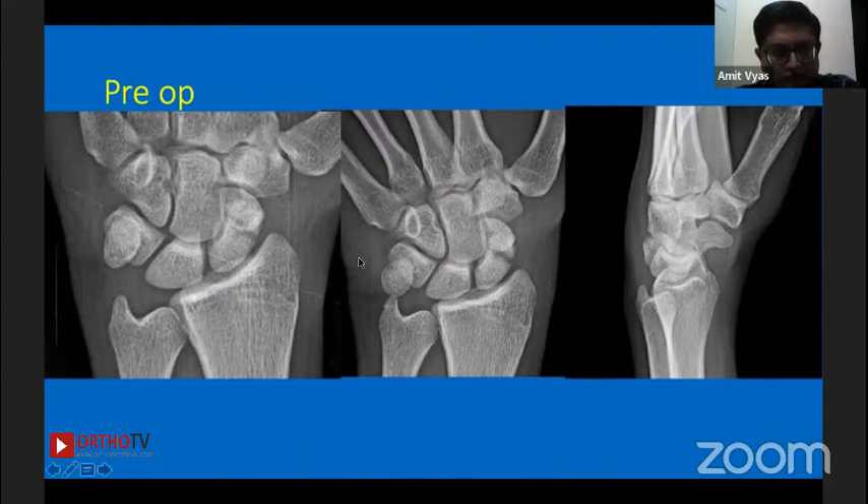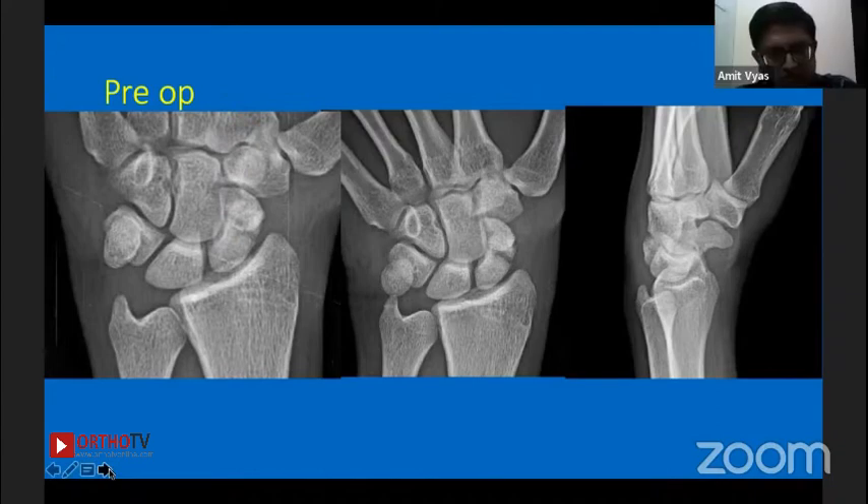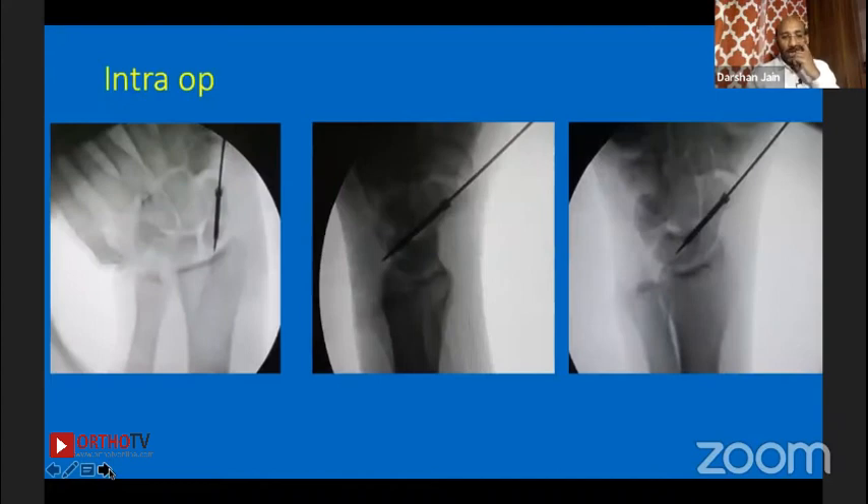At two months, I would like to get a CT of the wrist to see if any cavitation has formed. In this case, however, because the patient had clinical snuff box tenderness, instead of CT we decided to go with arthroscopy. We checked the union status with the scope and found the non-union site was still visible.